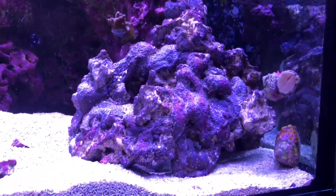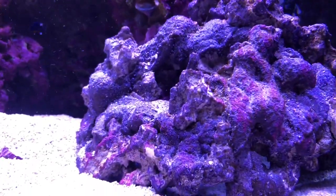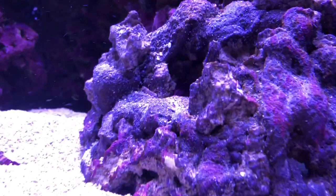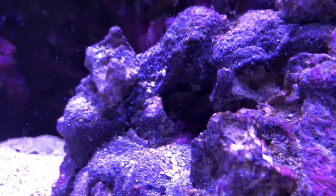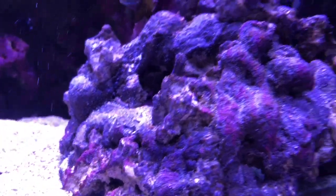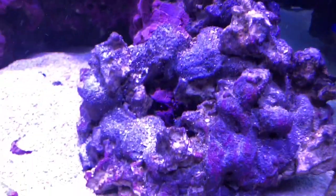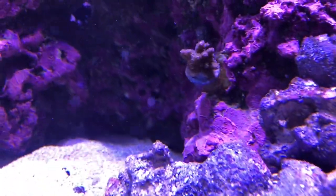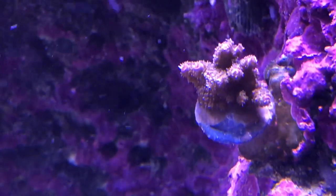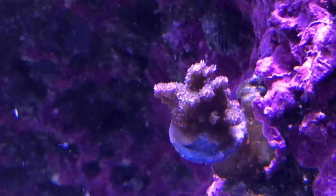Then we've added these rocks so that we have a little more room to grow some Zoas. These are those CaribSea rocks that are artificially made and painted. You can see we're getting some diatoms on them just because they're new and they don't have a coating yet, so they're probably going to get a lot uglier before they get pretty. And a warning: if you ever put these in your tank, they will make your protein skimmer go crazy. Mine overflowed and luckily I have that skimmate locker which turned it off, but for days it's been bubbling over, so I had to turn it way down.